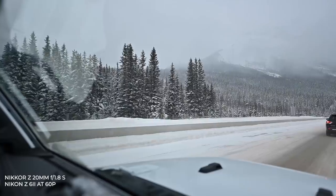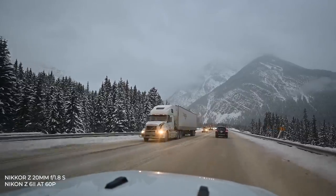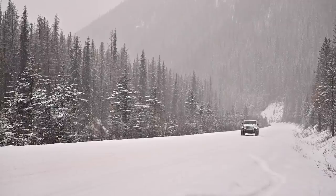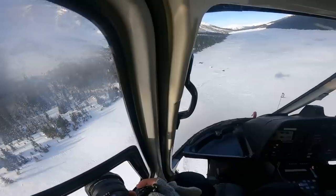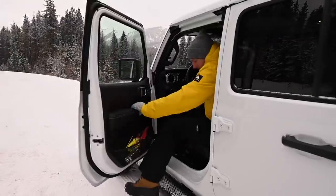I actually borrowed this lens from NPS, and when I came home from this trip I ended up purchasing it — so that speaks to how important and useful I find this lens. That's all for today. If you're interested in seeing more of our trip out to the Canadian Rocky Mountains, there's a link in the description below — head over there and come with us on the entire trip. See you there.